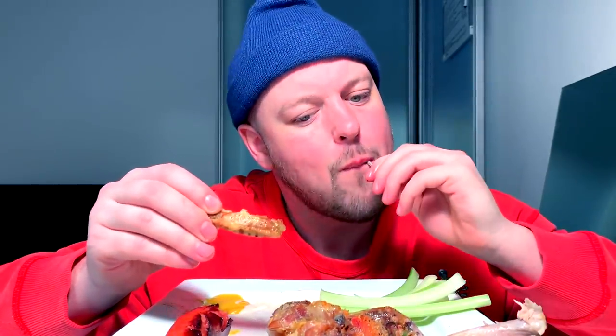I gotta have more flavors like this more often — these dry, lemon peppery-esque type things. Maybe some garlic parm, maybe invent some flavors, because they are delicious.